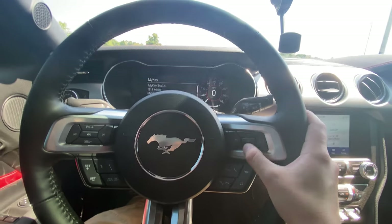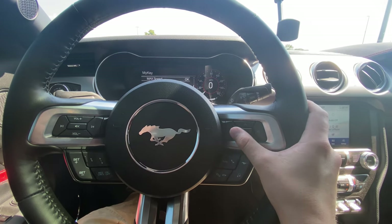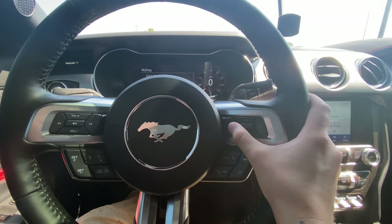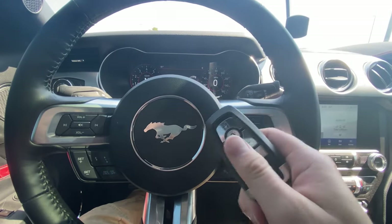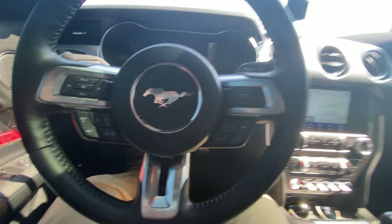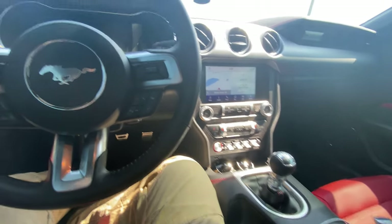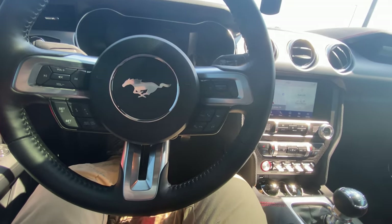We're going to turn the car off just in case, and we're going to stick the admin key in the trunk in my backpack so it doesn't register, and then I'm going to hook the GoPro up and we're going to go see if this actually works.